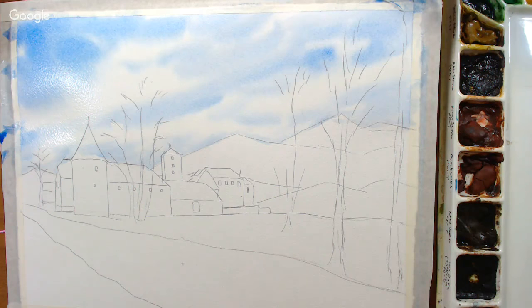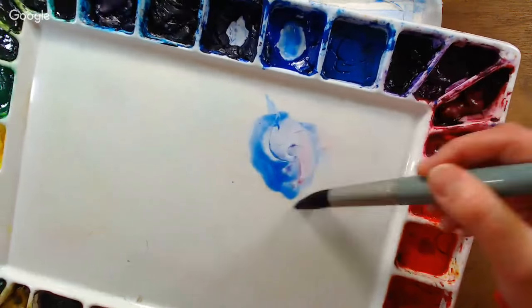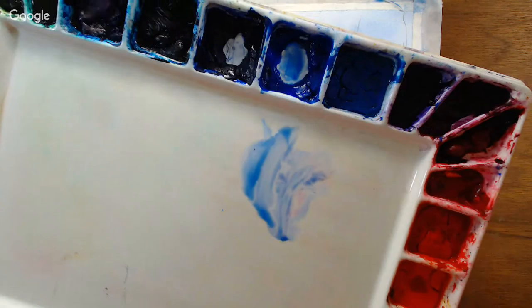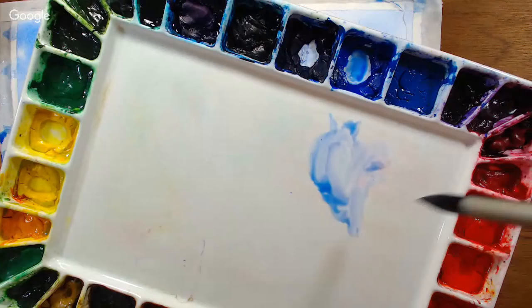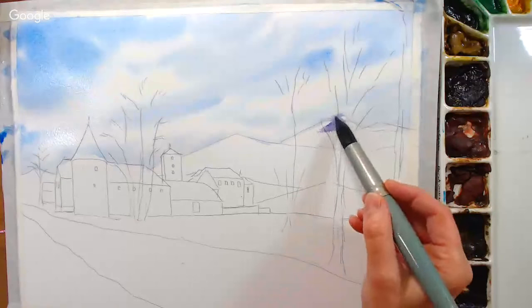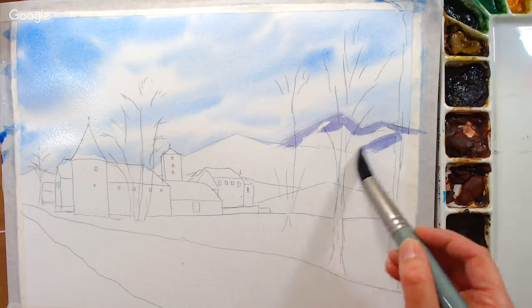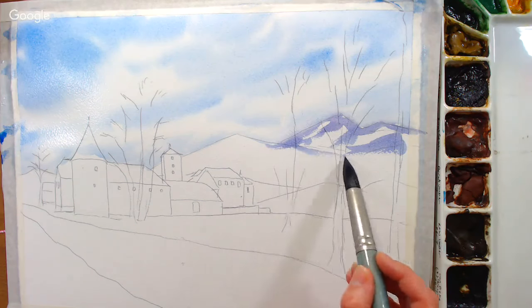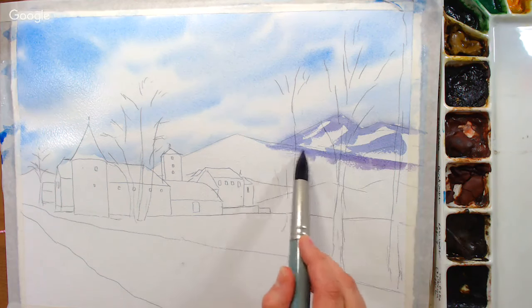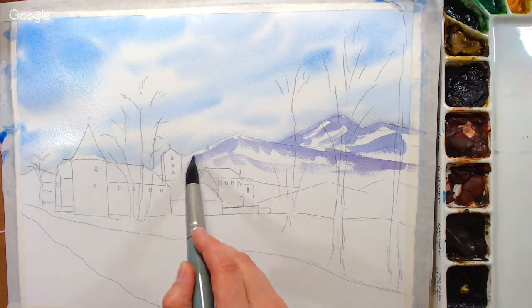I want to do some mountains in the background so I'm adding a little quin red to my blue. I'm working on dry paper for these mountains — the only thing we wetted was the sky so far. The furthest mountain back has a bit more purple in it and I'm leaving some white because if this is springtime, some higher elevations will still have snow. It's the beginning of spring — it's actually snowing right now here in Maine.